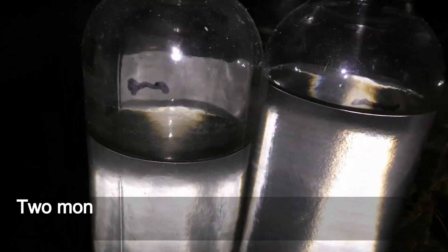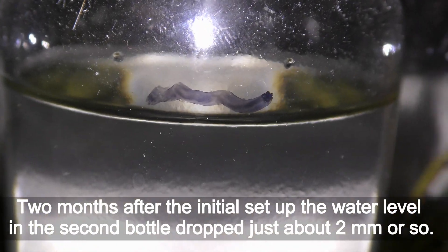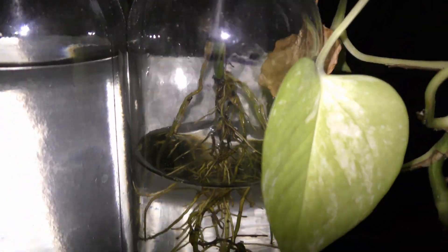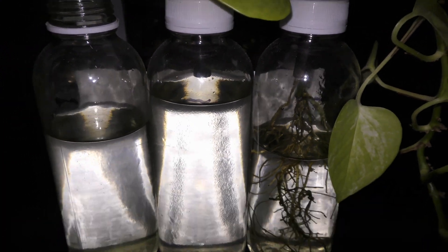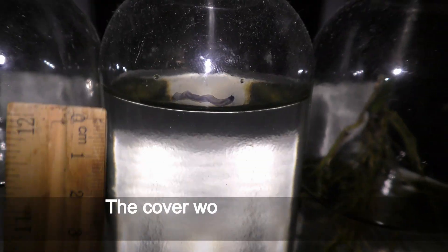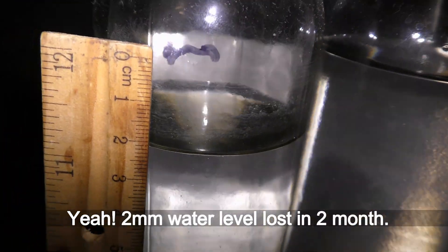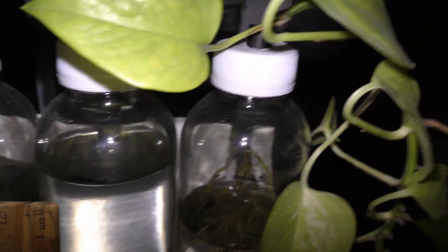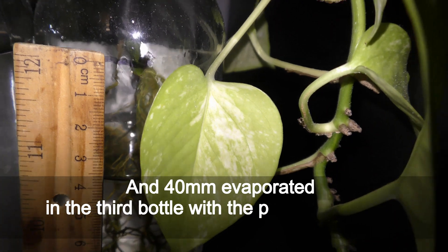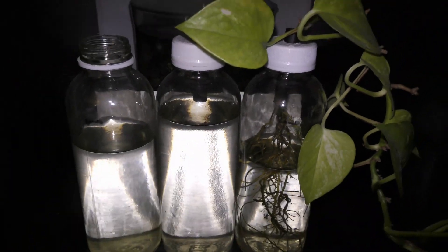October 18th — 2 months after the initial setup — the water level in the second bottle dropped just about 2 mm or so. The plant has lost one leaf; that's what happens when plants are starving without nutrition. The cover works really great for reducing water evaporation: just 2 mm water level lost in 2 months, compared to 25 mm lost in the first open bottle, and 40 mm evaporated in the third bottle with the plant. It could have been 65 mm if there was no cover on that bottle.